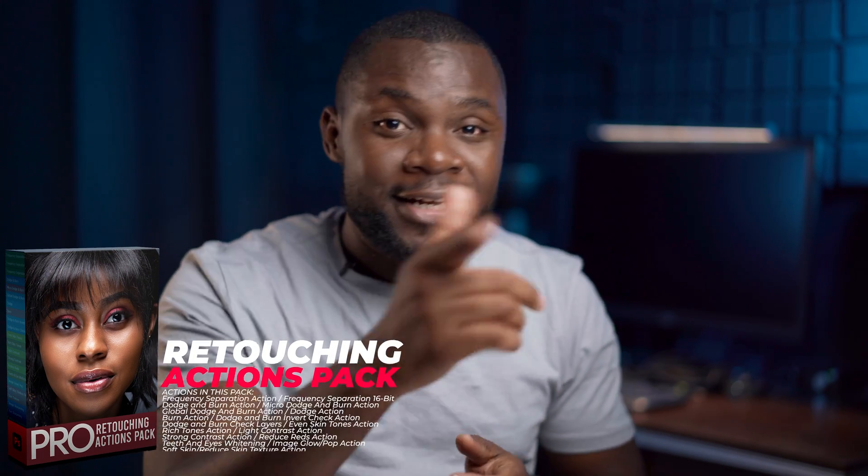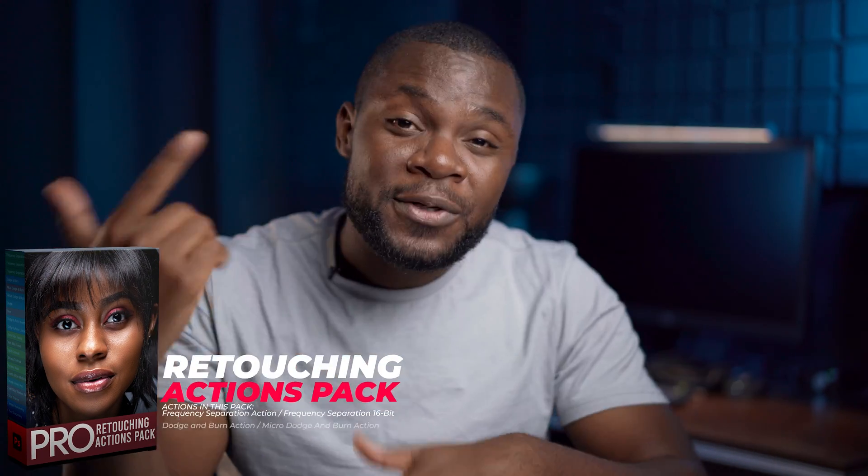If you want to retouch fast and level up your retouching skills, check out my retouching actions pack — the link is in the description below. If you want to learn how to use my retouching actions pack, check out the video on top. And if you want to learn how to retouch in less than 10 minutes, check out the video down here.